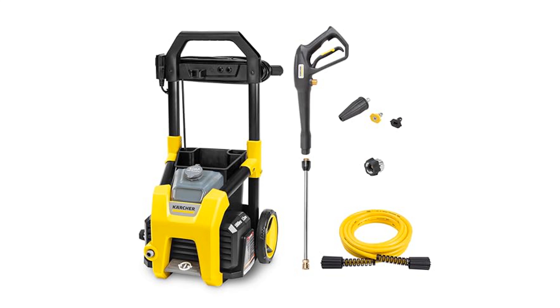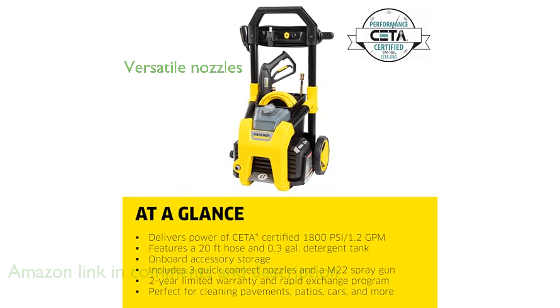The Karcher K1800PS electric pressure washer provides robust cleaning power with a pressure of up to 2,250 pounds per square inch, driven by a reliable universal motor. This model includes three versatile spray nozzles, including a turbo nozzle for intensive cleaning, making it perfect for various outdoor tasks.